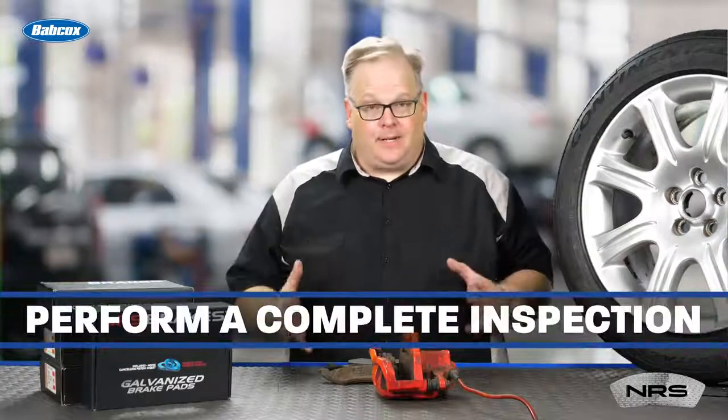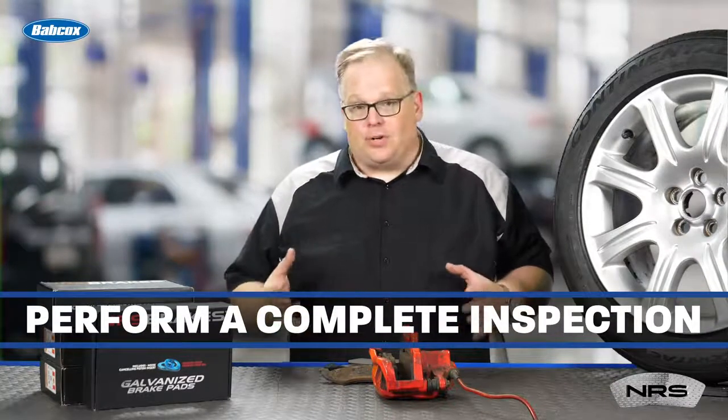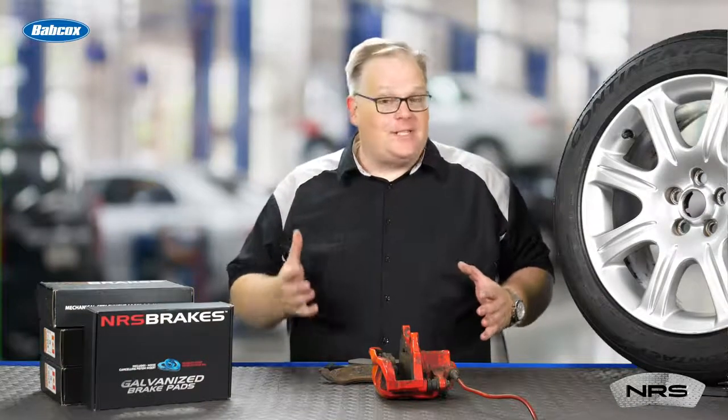Just remember to perform a complete brake inspection. With this, you're looking at the pads, the rotors, the calipers, and the condition of the brake fluid. This way, you're not going to miss anything when you're inspecting a customer's vehicle and potentially sending them out of your shop with an unsafe vehicle.